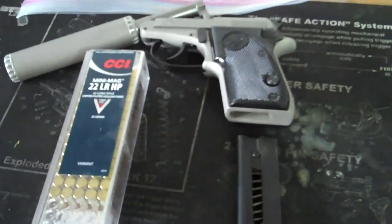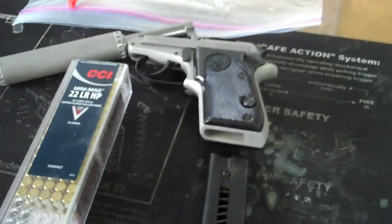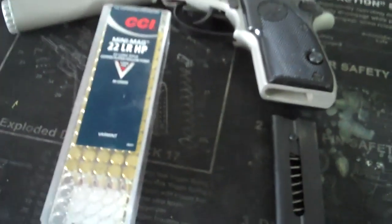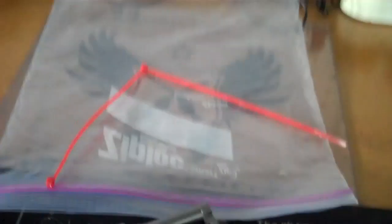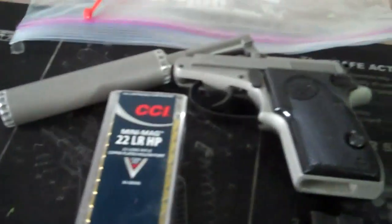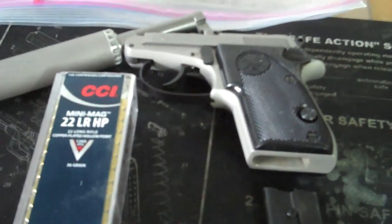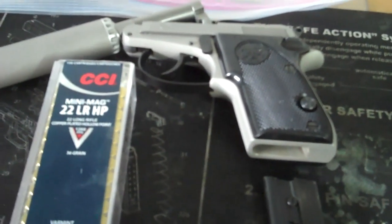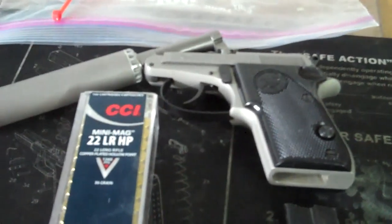I just got a pretty interesting request message on YouTube. Someone asked if I've ever seen the movie Mr. Brooks — I told them I have. They reminded me of a scene where he puts a plastic bag and zip ties it around his wrist with a suppressed pistol in his hand to catch gunpowder residue and prevent the victim's blood and stuff from splashing back on his hand. I don't really remember the movie and I couldn't find the scene on YouTube.